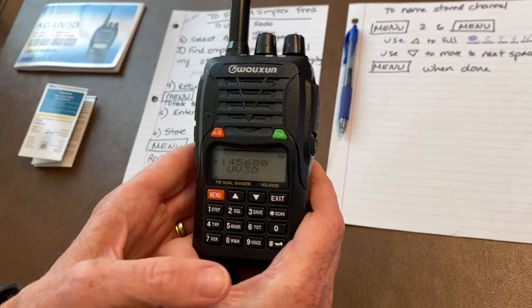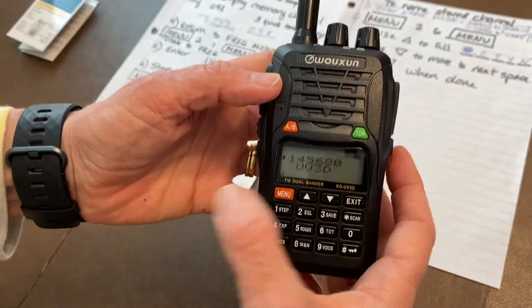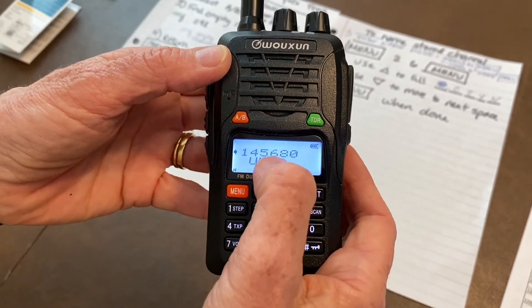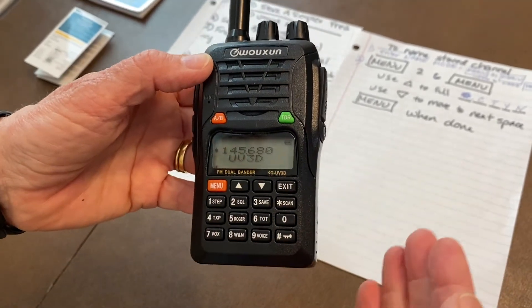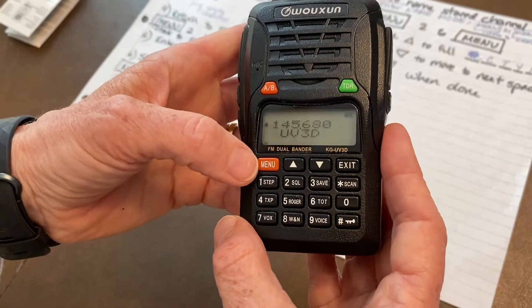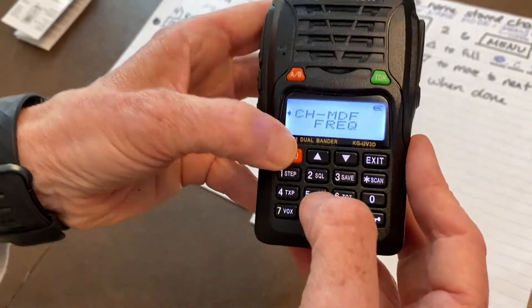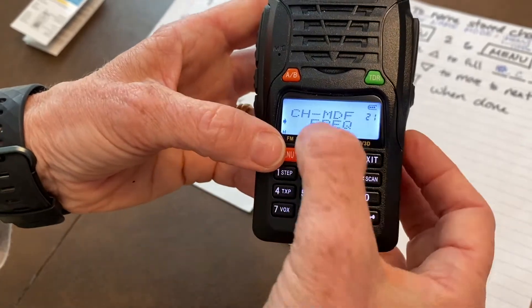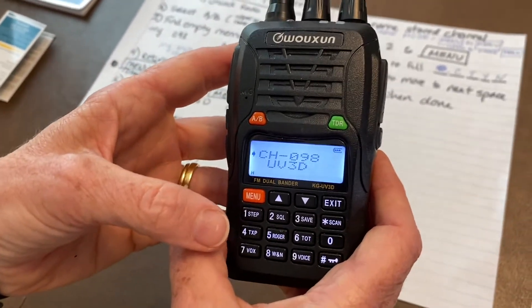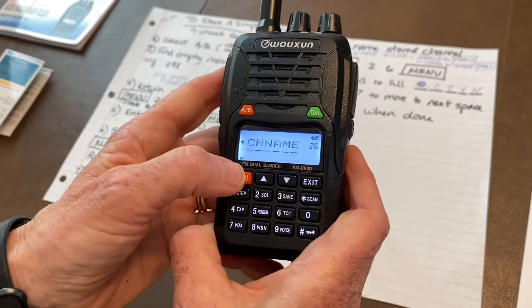Now we want to name that channel so we can find it in the future. We've created channel 98 with frequency 145.680 — now we're going to name it. The first thing we need to do is enter name mode. We're currently in frequency mode, so go to menu 2-1, then menu. You'll see it's on 'Frequency' — rotate until it says 'Name' and hit menu. Now channel 98 is shown and ready to rename.